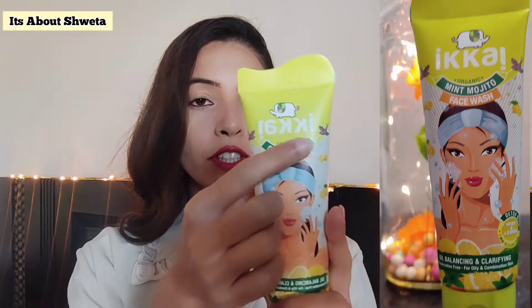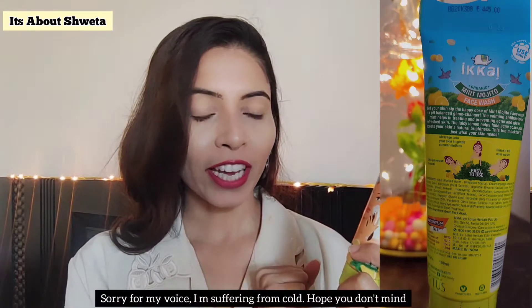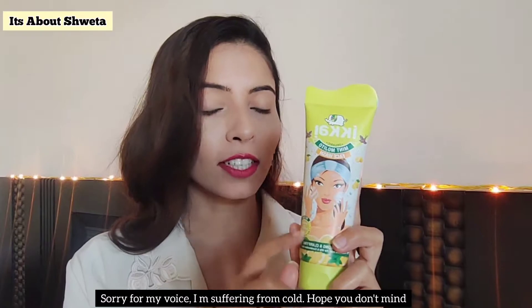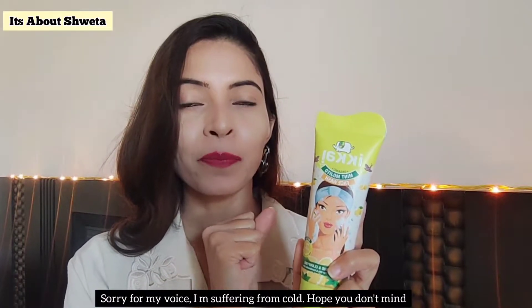Now let's talk about the face wash. It's totally organic as written on the packaging. I am using the Mint Mojito variant — it is oil balancing and clarifying, it detoxes your skin and clears your skin. I will share my full review later in the video about what I feel after using the product.